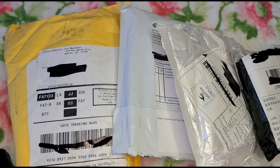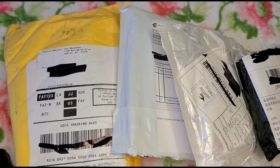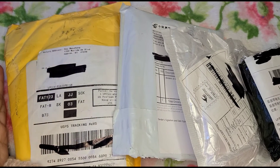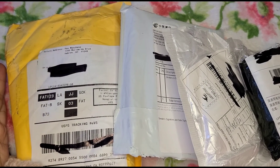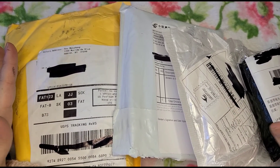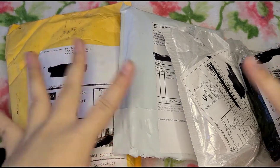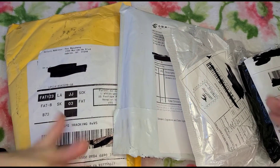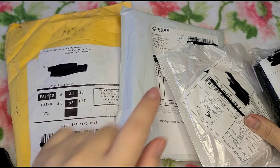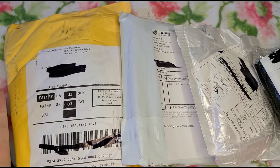Hello everybody, today I'm doing my AliExpress unboxing video. I have a lot of stuff that I bought from AliExpress and they took a while to ship. A lot of these I already ordered months and months ahead but they barely just came in today, little by little. I've been keeping them here and waiting for the time to do my video. I still have lots more AliExpress stuff coming in — I've been spending a lot of money.